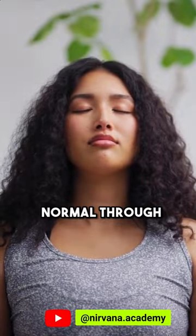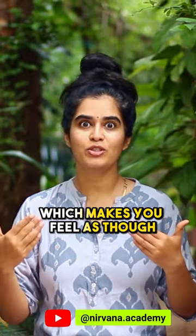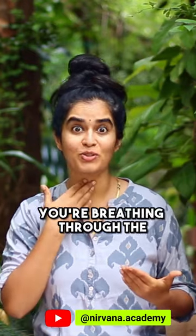The breathing will be normal through the nose, but you will be making a hissing sound at your throat, which makes you feel as though you are breathing through the throat itself.